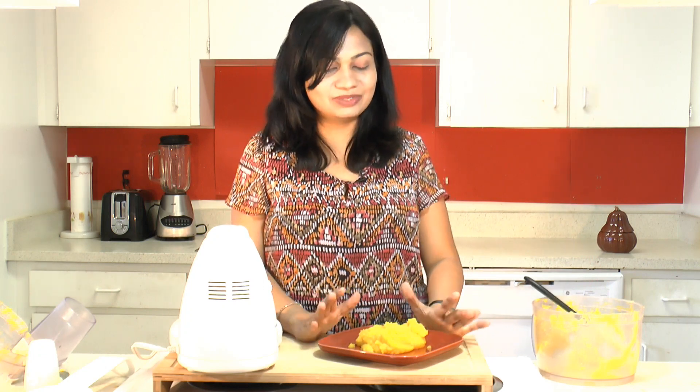You can use this for making pumpkin pie, pumpkin soup, or even pumpkin puris. You will find the recipe for sweet pumpkin puris on my website at www.madhrasrecipe.com — developing a new taste. Do subscribe to our YouTube channel and our website, and don't forget to like us on Facebook. Thank you for watching!